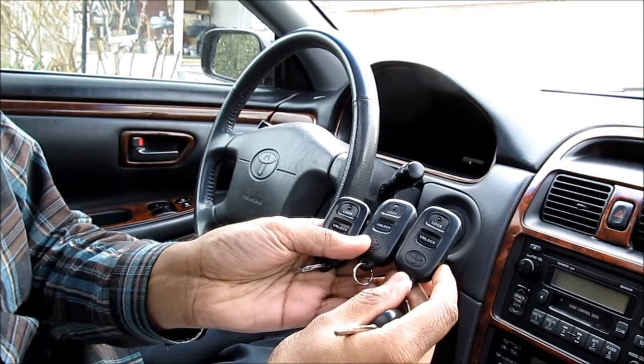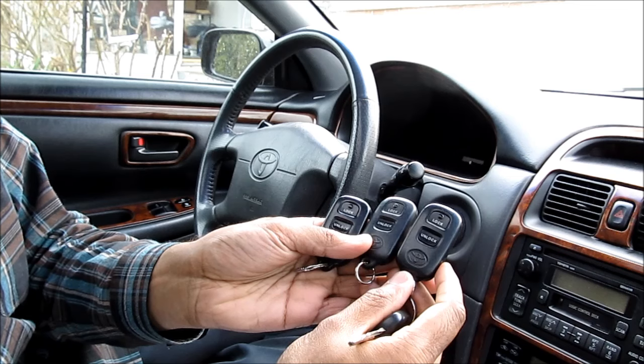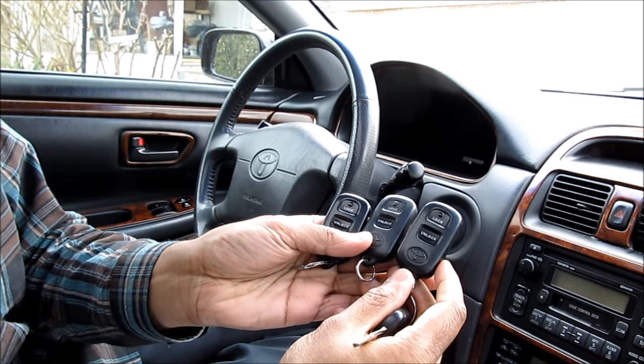Here's how to program your remote control on early millennia Toyota vehicles with factory installed keyless entry and alarm.